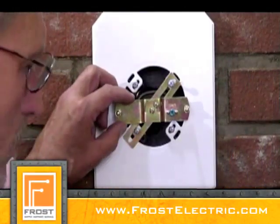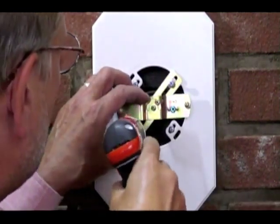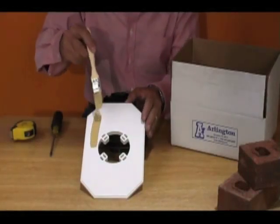Use one set of holes for the face plate, the other for the fixture installation. If you like, paint the face plate before installing it.